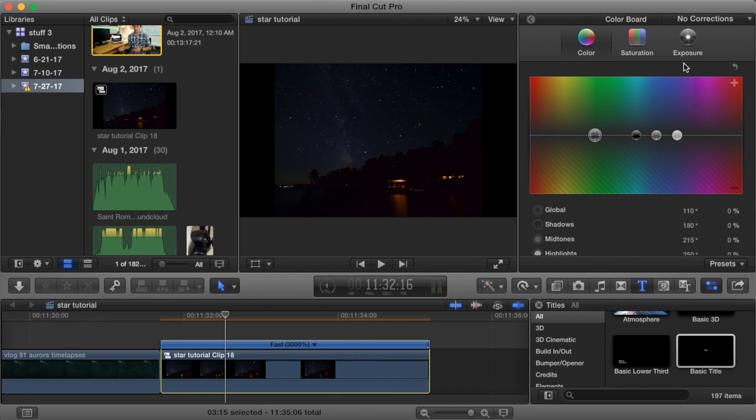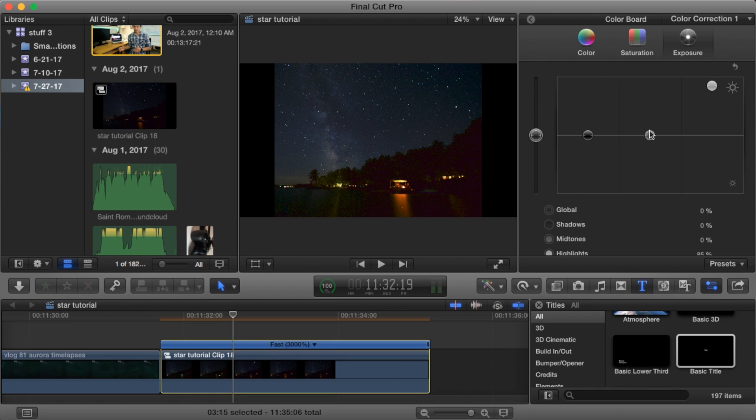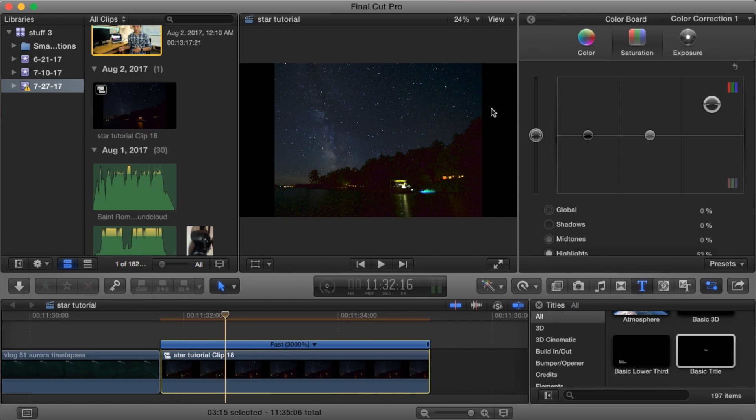For editing time lapses, I use Final Cut. I take the highlights and bring them up to make the stars or Milky Way pop. If it gets too grainy, I'll bring the midtones or shadows down a bit to keep everything else from looking too flat — bringing the darkness down so the stars and Milky Way keep popping while everything else drops back slightly.